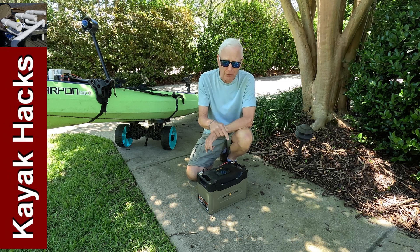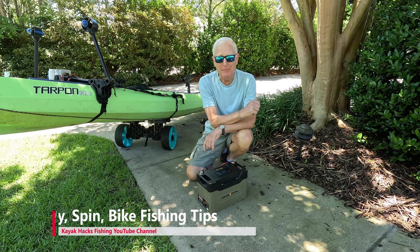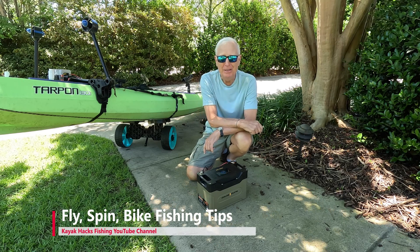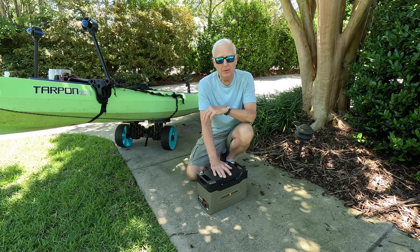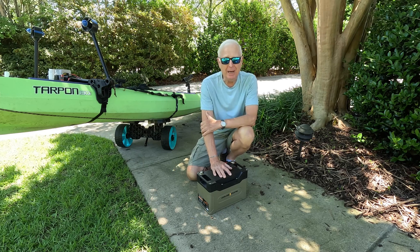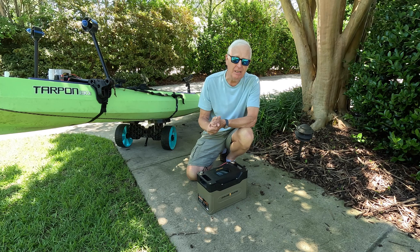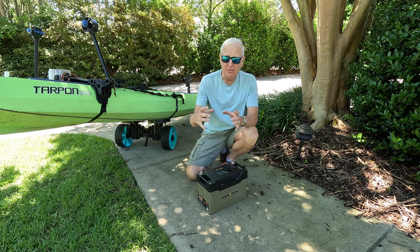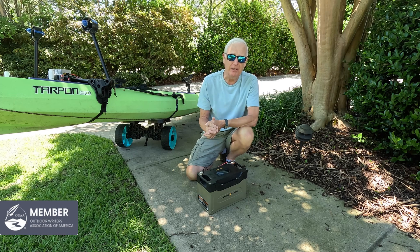I'm going to see if I can destroy the GoldenMate Orion 1000 on an upcoming trip. The GoldenMate Orion 1000 is the third GoldenMate lithium battery I've covered on this channel, and so far I've been in love with all of them. I really like the mini size one that I'll link up right here — it's perfect on my other kayak.